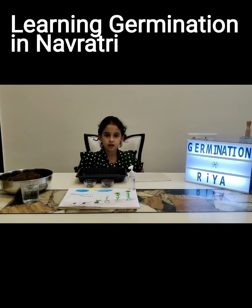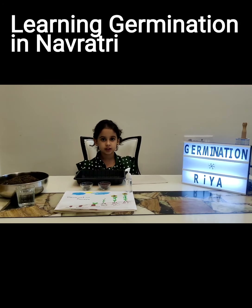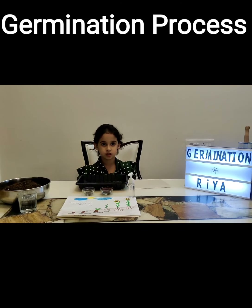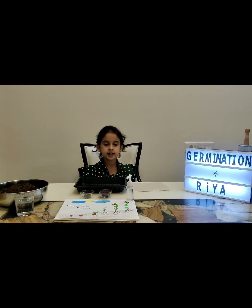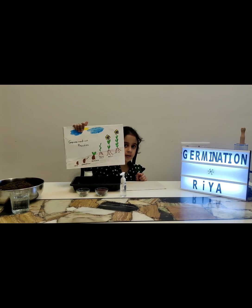For the occasion of Navratri, I am learning the process of germination. Germination is the process of growth of a plant from seed. When a seed is planted in moist soil and exposed to sunlight, the germination process is triggered. You can see in my drawing, I am explaining the germination process.